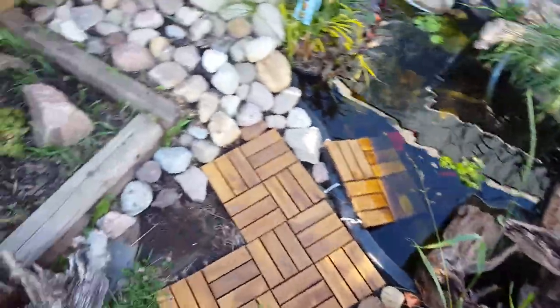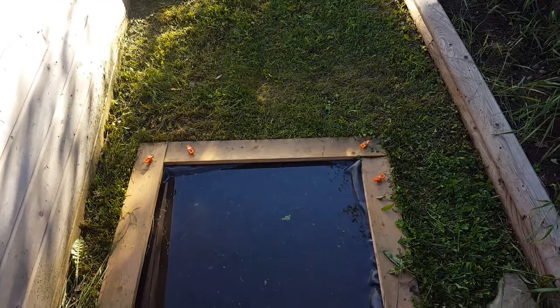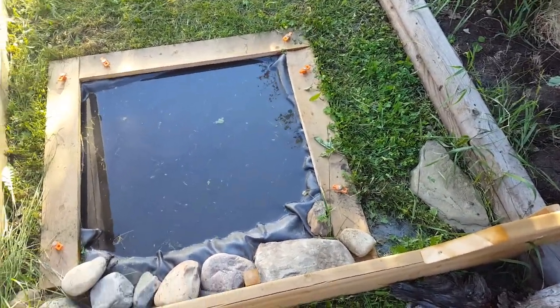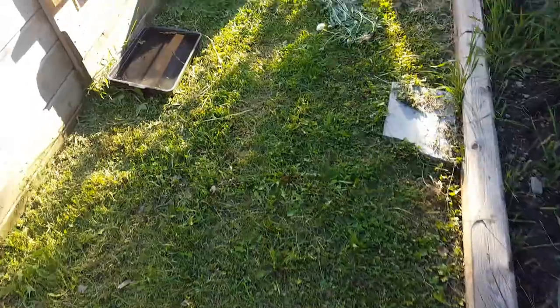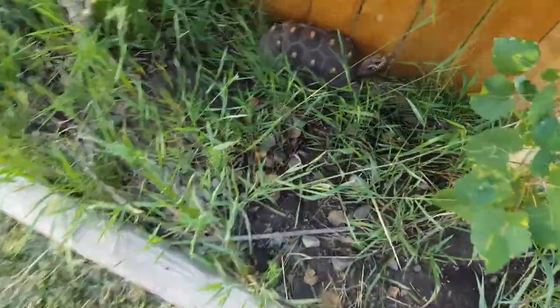This is where I keep my tortoises. I have a red foot and a sulcata. This is their swimming pool — it's not too deep, just enough that they can take a good soak. There's another water dish, a couple of stones here for feeding, to keep their beach area down.